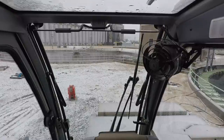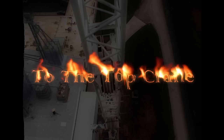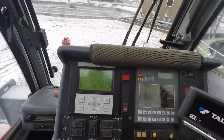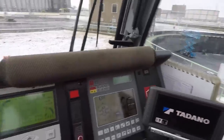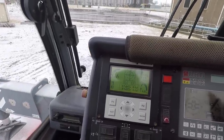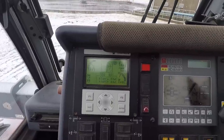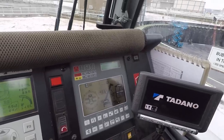Hey YouTube, Jimmy to the top crane again. In this video we're going to talk about what some of this stuff in this cab does. I've already talked about what the joysticks do in one of our other videos. Today I'm going to talk about what the screens show, the information on those screens, and a little bit on how I use it.